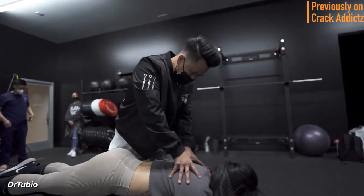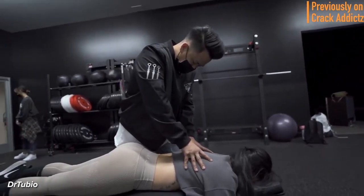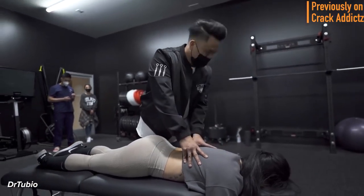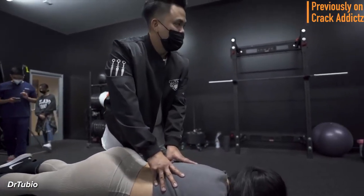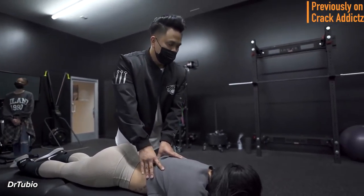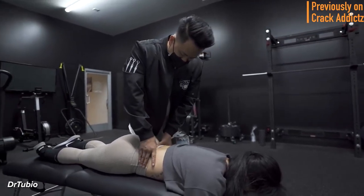What is going on, crack addicts! Welcome back to the channel. In today's video I'm going to be posting a wide variety of chiropractic adjustments from some of your favorite chiropractors — some of the most loved and most well known on YouTube. That's what you're going to be seeing in today's video, with some new additions also.